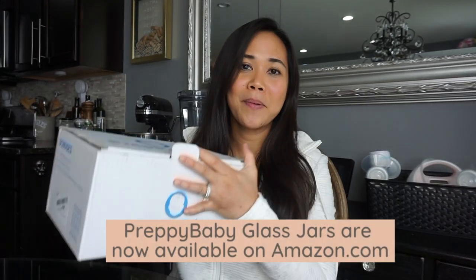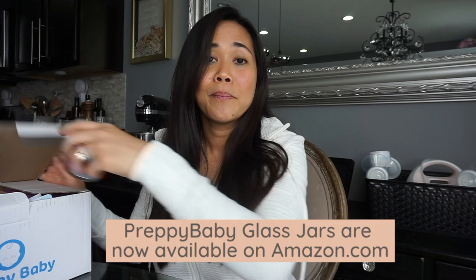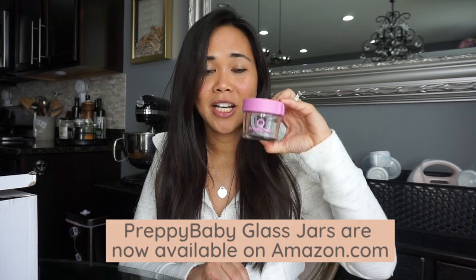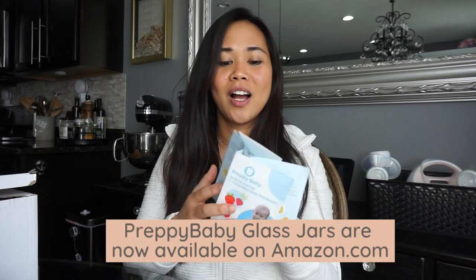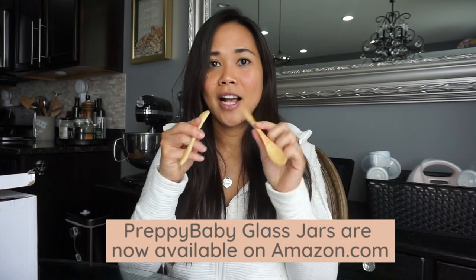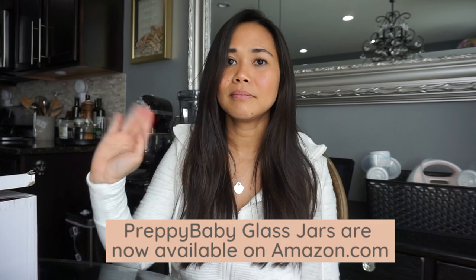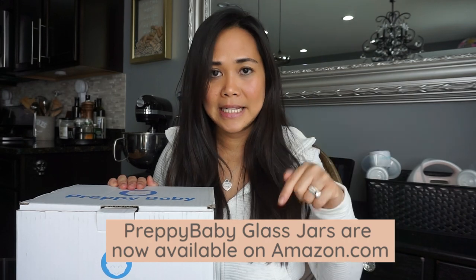I actually have developed a product that is available on Amazon. It's called Preppy Baby jars. It comes with twelve non-toxic, BPA, PVC, phthalates, lead, and cadmium free jars. It comes with a recipe booklet that's very easy to follow, all tested by my then six month old baby — I wrote this about two years ago. As a free bonus it comes with two bamboo spoons and a non-toxic erase marker. These jars are available on Amazon and I will leave the link down below.